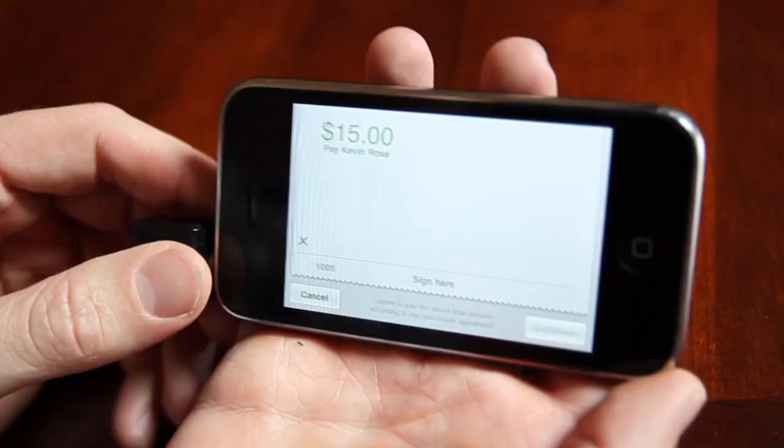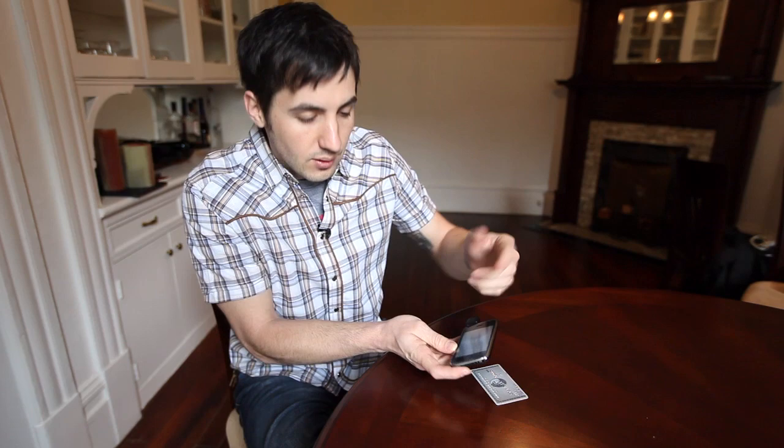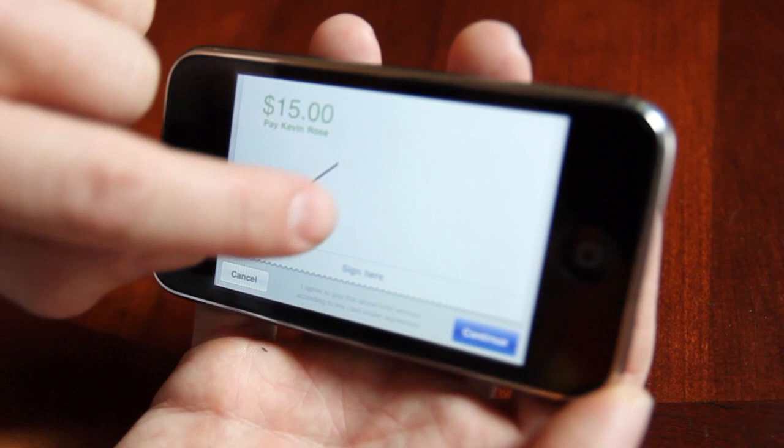Now if you see here, it says $15, pay Kevin Rose, and I sign it with my finger. Obviously if I was charging someone, I'd hand the phone to them — they'd go in there and put in their signature. I'll put mine in right here.